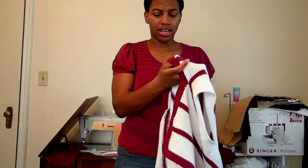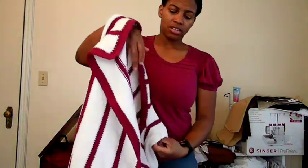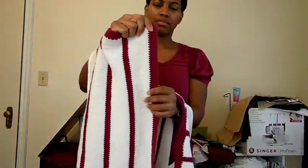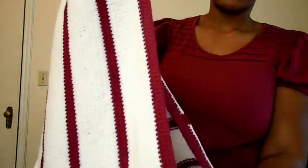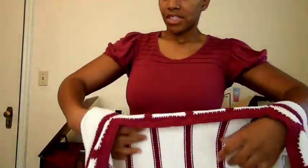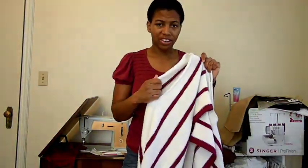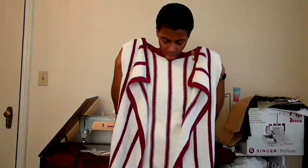I crocheted a two-stitch border around the edges here — I did two rows of double crochet, which turned out really well, all the way around. At the bottom I just did one row of single crochet. For the arm openings there's a lot of white showing, so I was thinking about doing a border there as well, but I haven't made that yet.